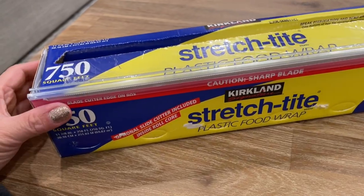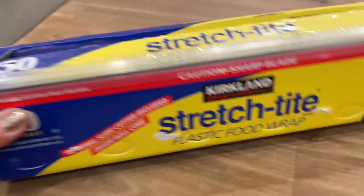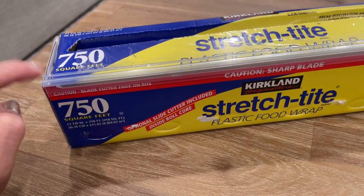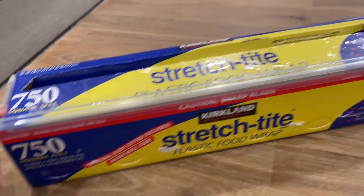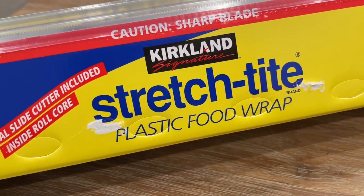It's close to Christmas and you're probably fiddling with the plastic food wraps. I'm going to show you how to set it up just like this. This is for the Kirkland stretch-tight plastic food wrap.